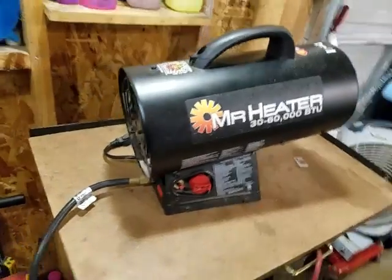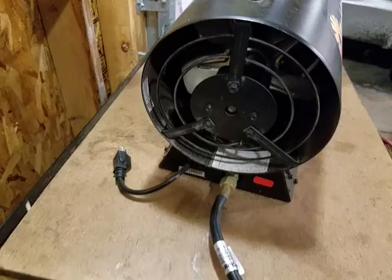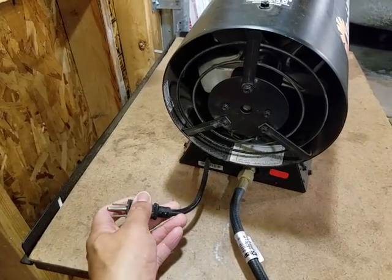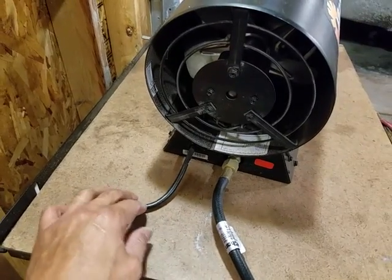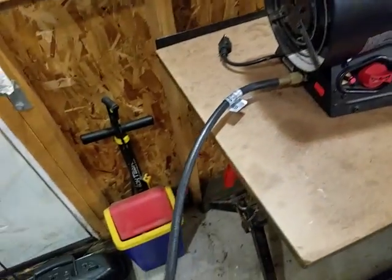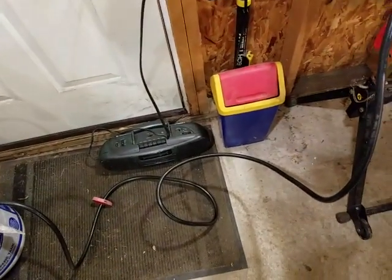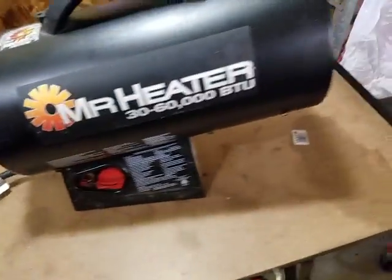This is it right here. It's not really much. It has a fan on the back here, and this is the cord. This is probably the only negative I see with this — the cord is so short, maybe six inches. It comes with a 10-foot hose though, which you can see right here. Mine is curled up because I keep it in a bag and it's cold in the garage.